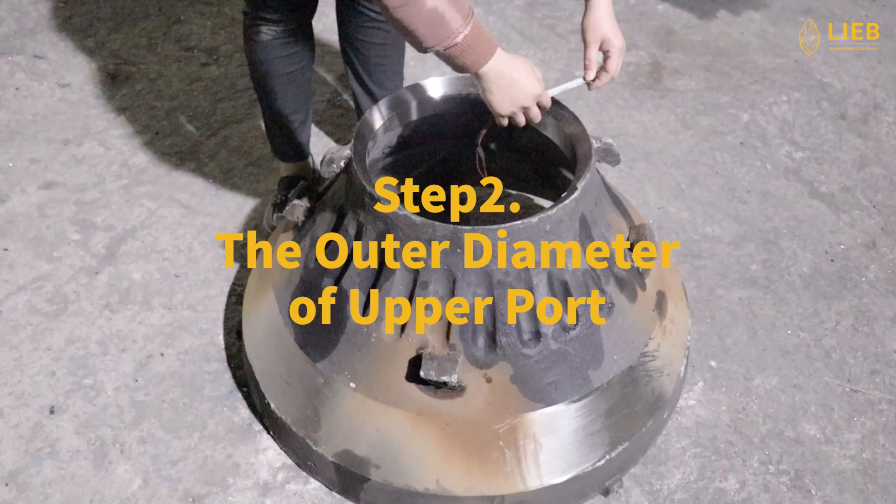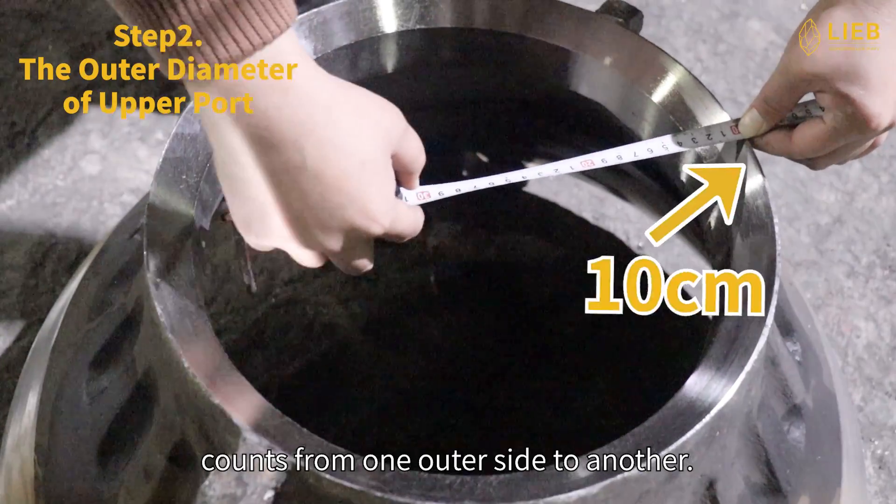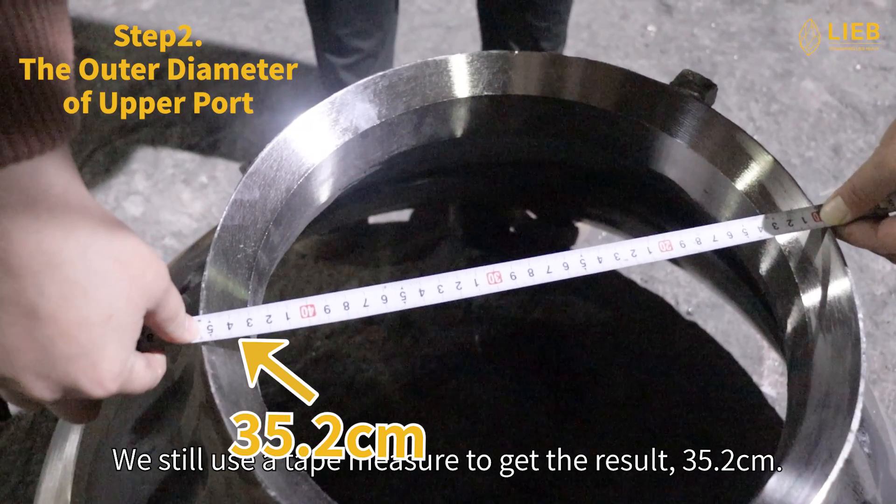Step 2: The outer diameter of upper port. The outer diameter of upper port counts from one outer side to another. We still use a tape measure to get the result: 35.2 cm.